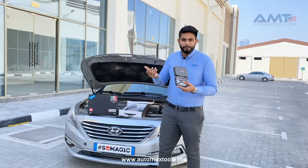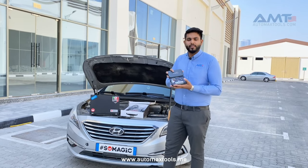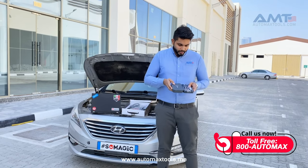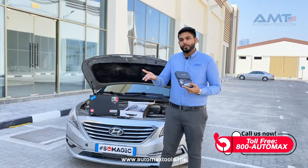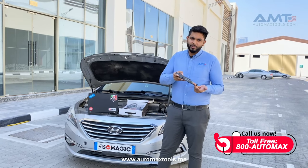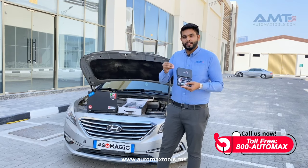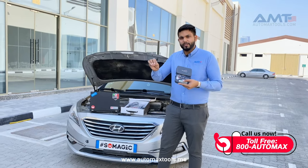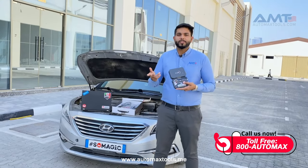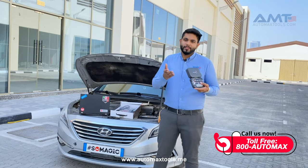Regarding customizability, what you have to buy is the hardware — hardware prices and everything will be mentioned in the description below. Once you buy the hardware, it's your choice: you can go for the full package, only the ECU package, or only the TCU package. Everything is listed on their site — it's transparent, you get what you pay for. Flex offers two configurations: Master and Slave.